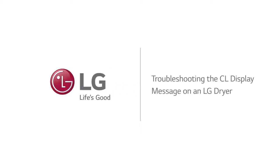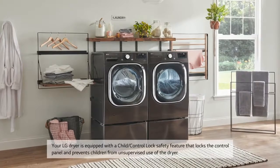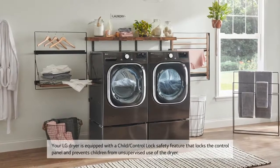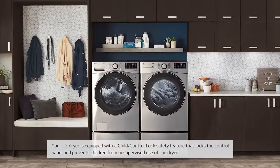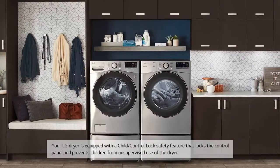Troubleshooting the CL display message on an LG dryer. Your LG dryer is equipped with a child lock, also called control lock. This safety feature locks the control panel and prevents children from unsupervised use of the dryer.